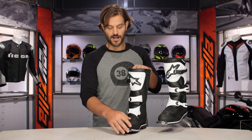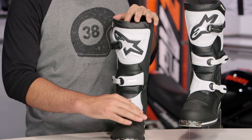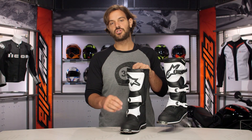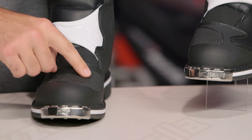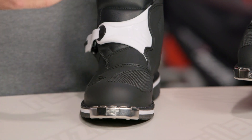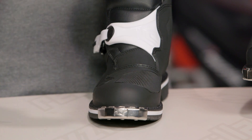Working our way up through the toe box, synthetic leather is going to be the base, and then you are going to have a nice TPU layer on top of it with a TPU shift pad. You're going to see symmetry throughout the boots — even though you're not shifting with your right foot, you are going to have that shift pad right there the same way you'll see it on your left boot, giving you a nice solid feel to your shifts.